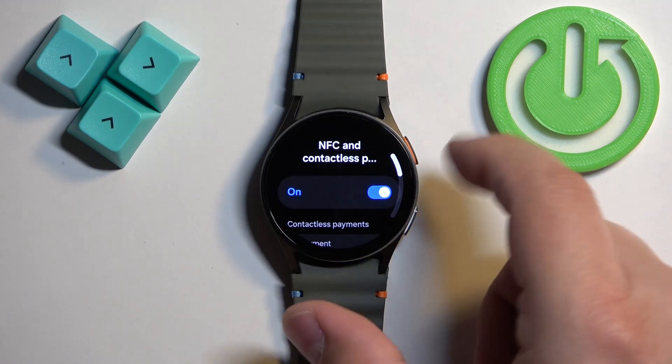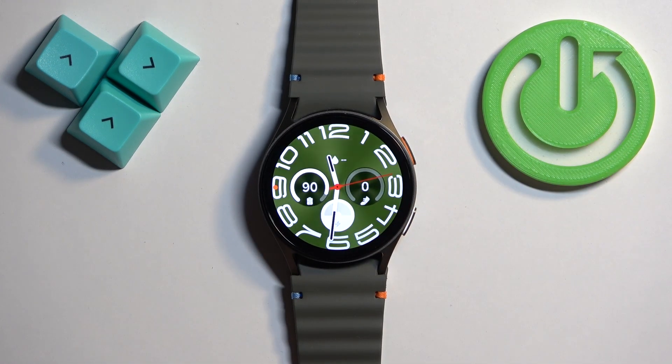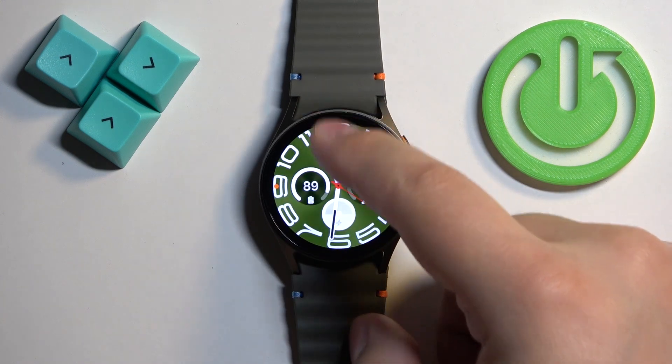Once you're done, you can go back to the watch face by pressing the home button. You can also turn on and off the NFC through the quick panel.